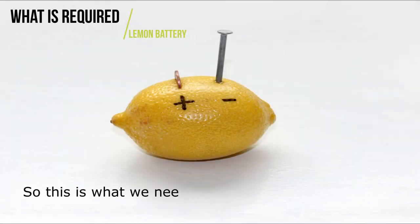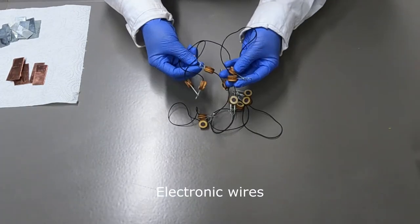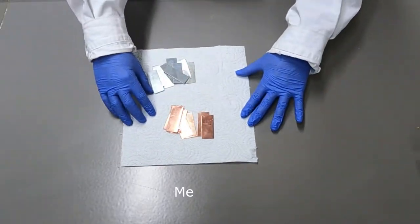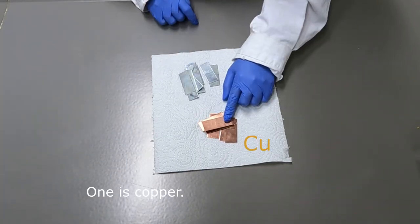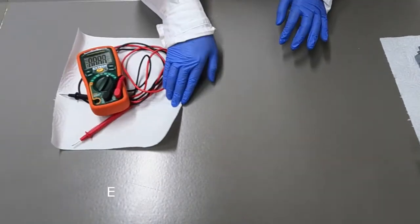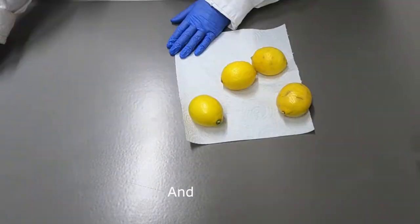So, this is what we need for the lemon battery experiment: electronic wire, metal bars — one is copper and the other is zinc — an electrometer to check voltage, and lemons.